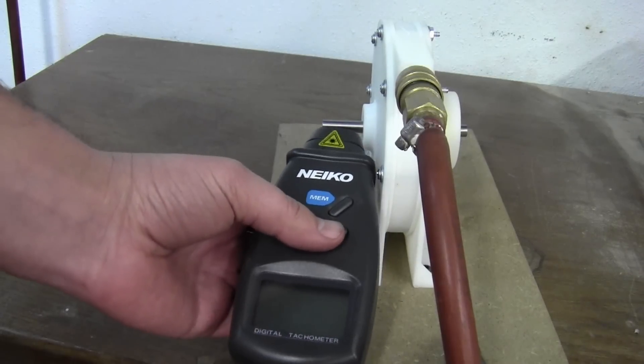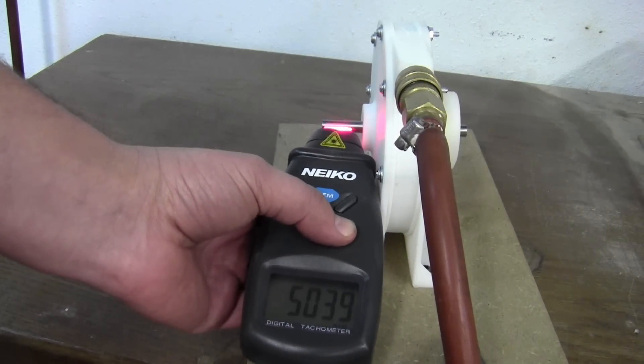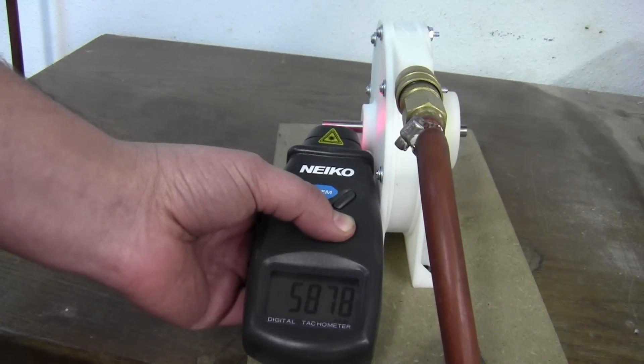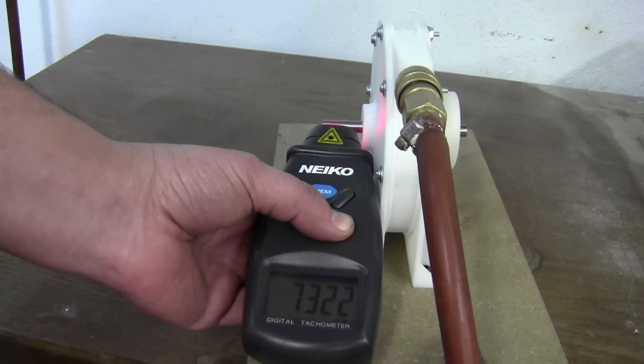There's relatively low volume. And if I can get this reading right, we're about 6,000 RPM. So that's pretty cool.